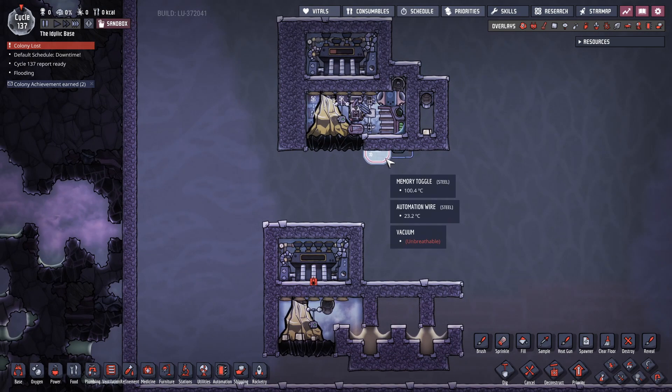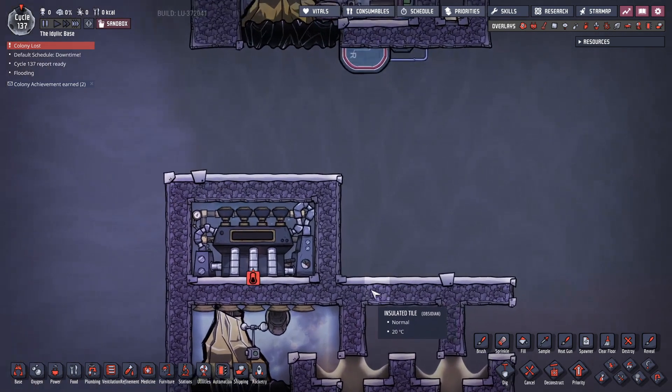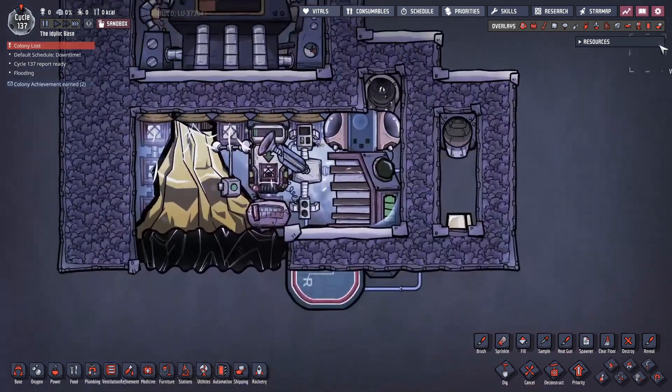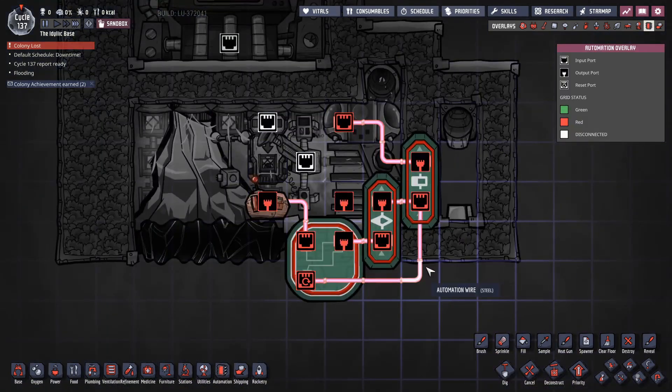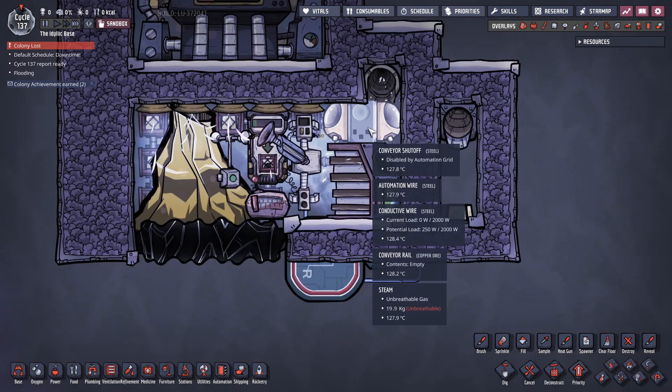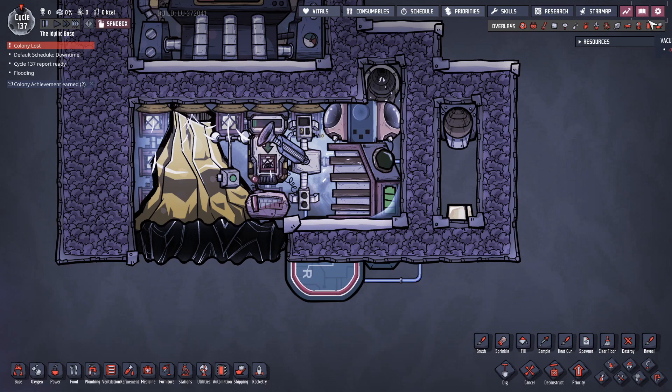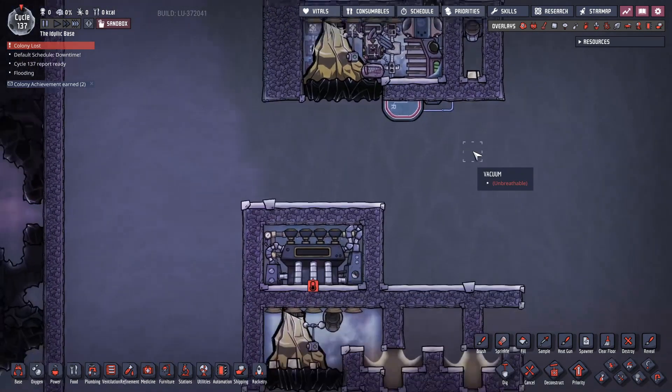Apologies again for how blazingly, stupidly simple this is, but I like to make my designs as simple and foolproof and robust as possible, and I try to strip out any complication. If someone knows of a way to simplify this automation a bit more — I don't like using three logic gates just to drop out 20 kilos once every 25 to 30 seconds — please drop it in the comments and I'll update the description. I hope you enjoyed and this was at least mildly informative. Good luck!